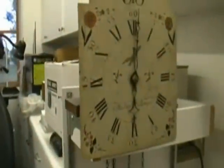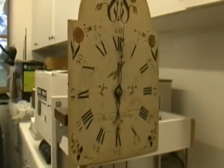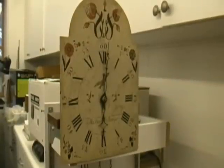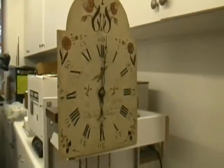We're pretty much done with this video now. I need to bring this back to the customer so they can get to enjoy their clock again. This is Al Tackage from Jefferson Clockworks — thank you very much for watching.